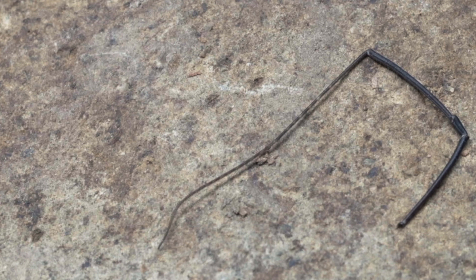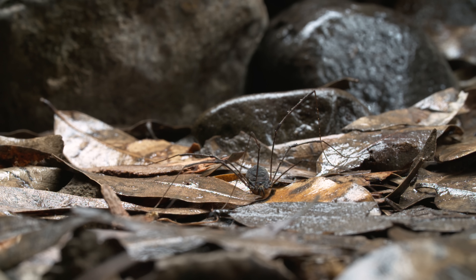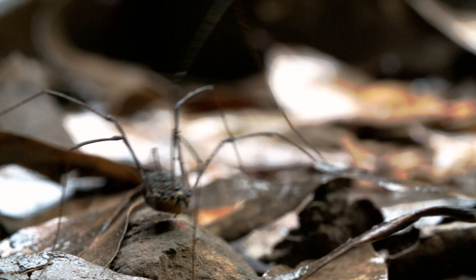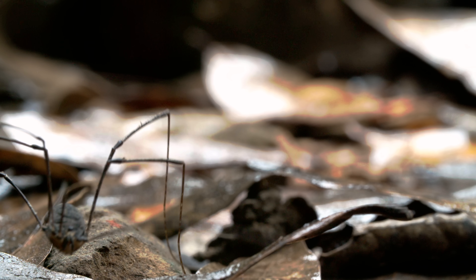That loose limb can create a life-saving distraction. But at a cost — life without a leg is no cakewalk. Since the limb's not coming back, the Daddy Long Legs has to learn a new way to walk.